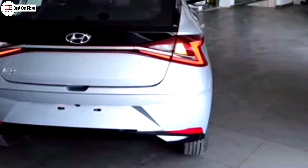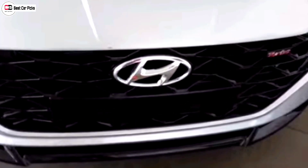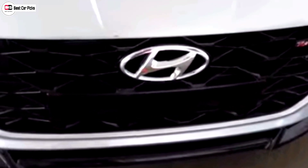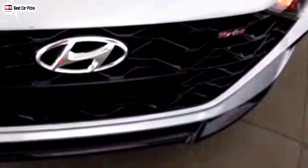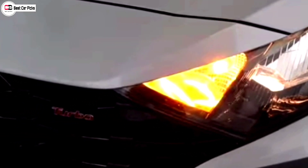If you are going to talk about the i20 Sports, we are going to take a look at the front profile. We are going to take a look at the cascading grille. It has a gloss black finish in Hyundai's design, and it has also been given the chrome treatment logo. It has halogen headlamps and turn indicator lights on the side. There are also fog lamps.